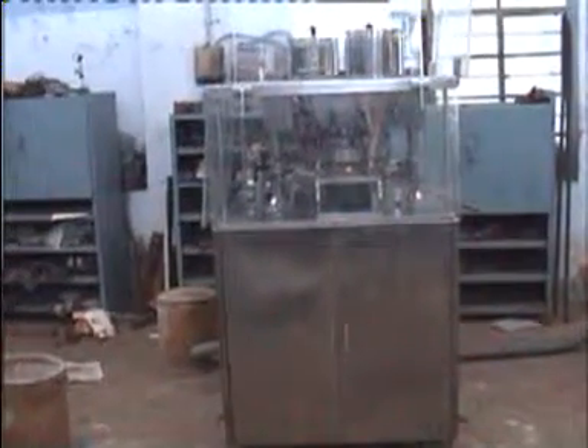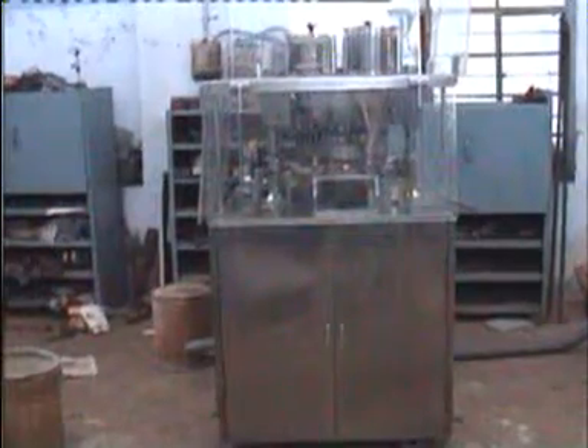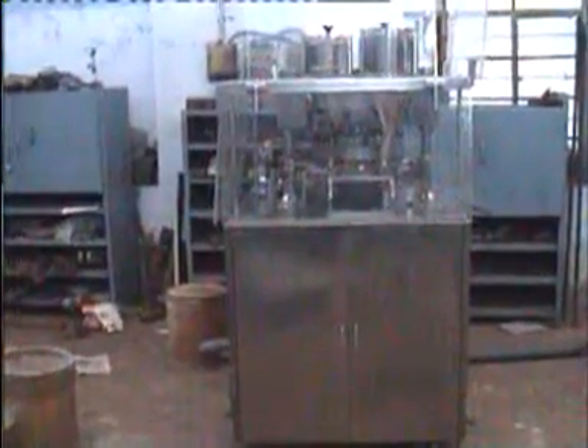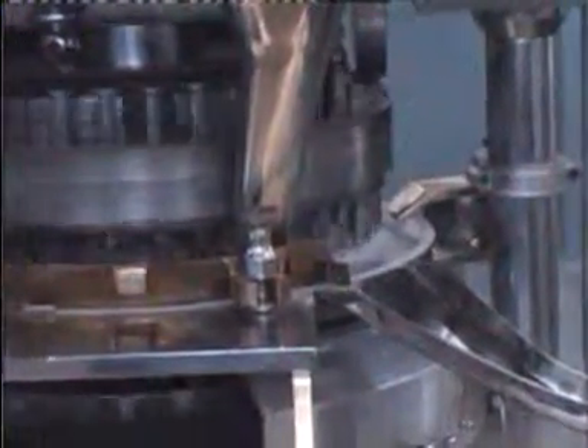On screen you are seeing the 35-station double rotary tableting machine. We will show you this operation in trial. This is the first chute where all the tablets are ejected out. You can see how smoothly the machine is running.